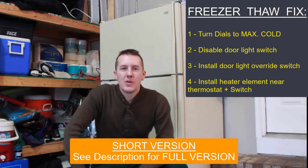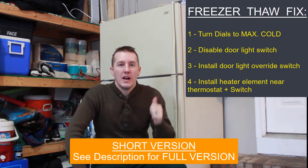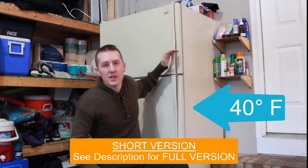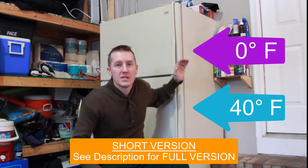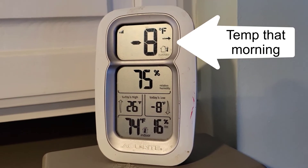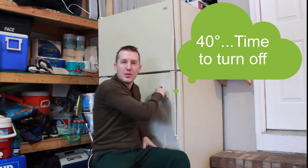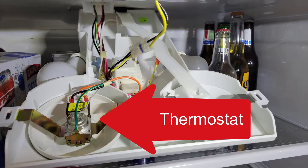This is four ways to fix your refrigerator freezer from thawing out in the winter. Your refrigerator likes to operate at around 40 degrees, and your freezer likes to be around zero degrees. When it gets colder than 40 degrees in the garage, the refrigerator thinks it's fine, it doesn't have to run and can turn off. And that's where the thermostat is, in your refrigerator portion.